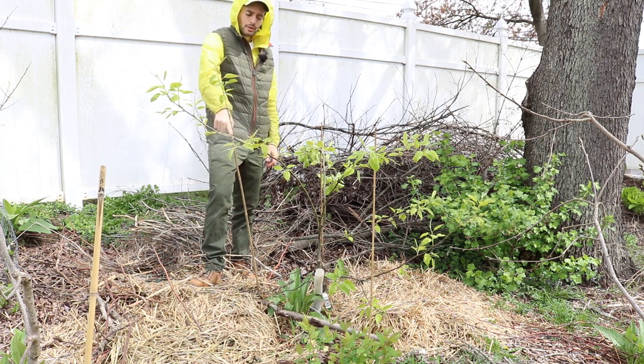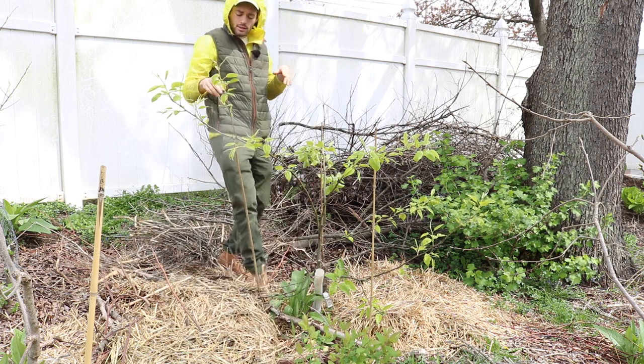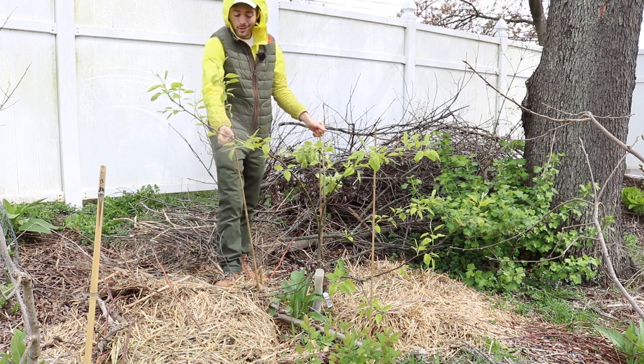I've just done it with stakes because this tree was really erect — it was really just straight up in the air. Get yourself some four-foot-long bamboo stakes; you can go even longer if you want. Heavy duty. And I've just gotten some tree tube...